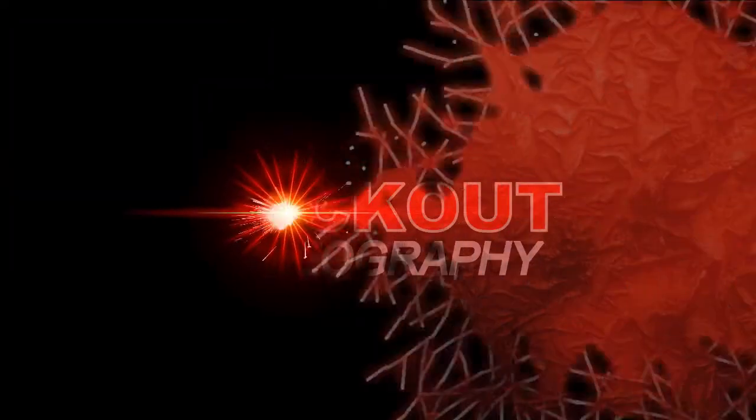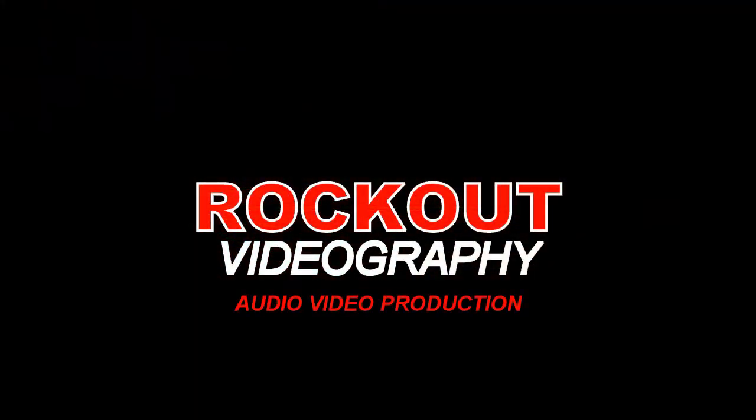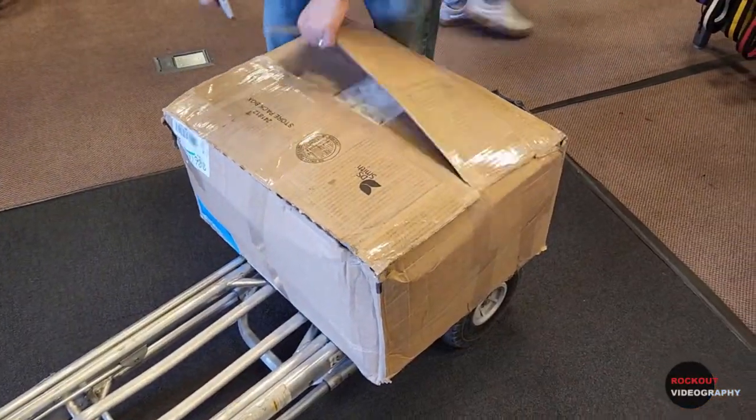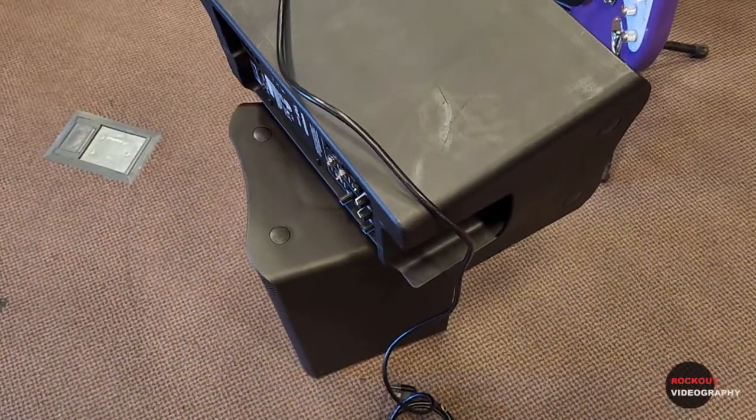The reason I bought these is I want to use them as floor monitors for my PA system. Originally I bought a pair of used ones from Guitar Center — I've had a lot of good luck with used gear from Guitar Center over the years, but in this case not so much. When we opened them up, one of them was damaged really badly. I've got to give credit to the staff at Guitar Center though — they immediately said no problem, refunded my money including the shipping, and brand new ones were on sale.